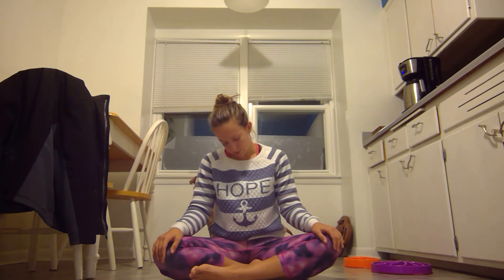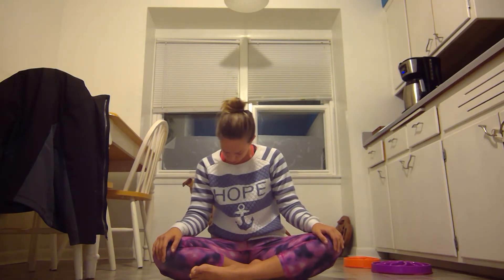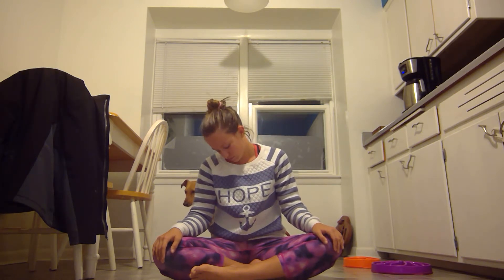Start to roll the neck, just moving it side to side, being very gentle. If you want, you can roll it back, but be very conscious if you do so. Be ready to warm and wake it up. Once you find your ear close to your right side, let's pause and hold.